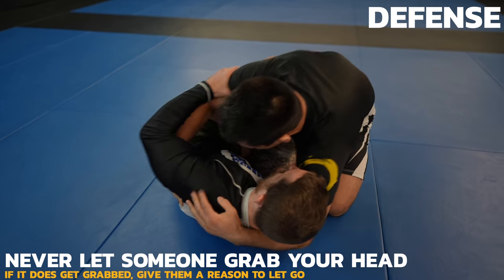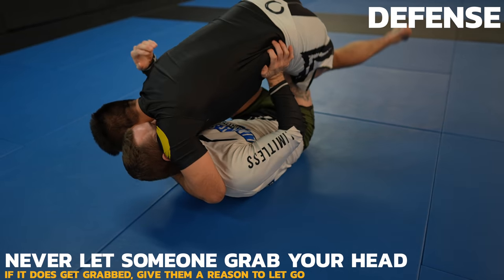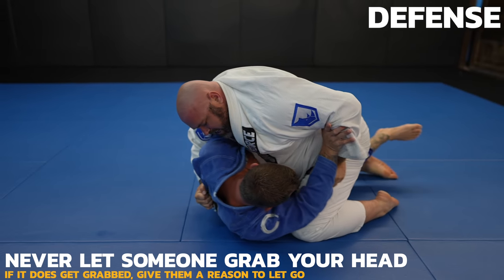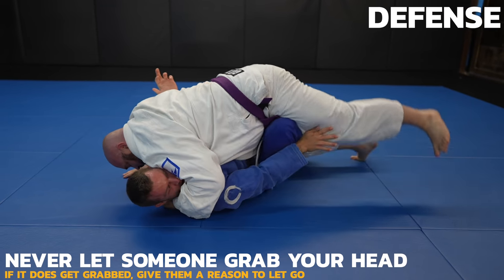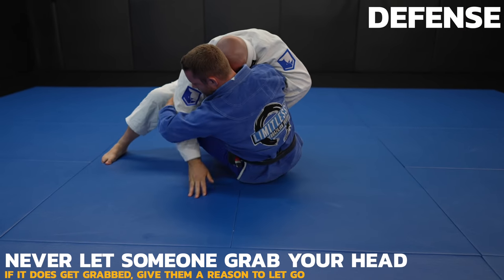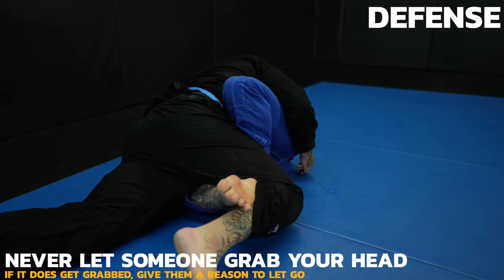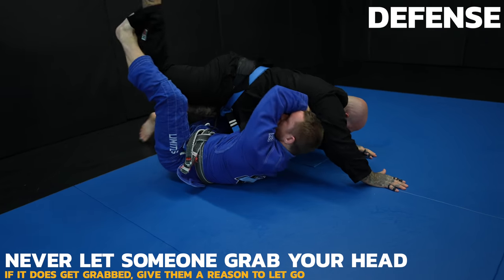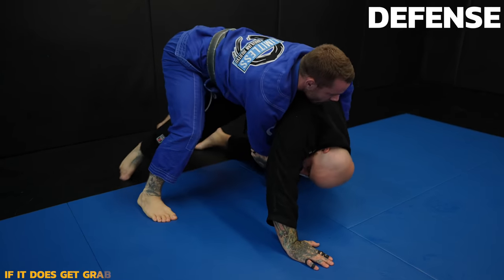If someone does grab your head, you need to give them a reason to let go. One of my favorite ways is to off-balance them to the side, forcing them to post out and let go of their control. You need to be proactive and not let your opponent settle their weight. You messed up and mistakes happen, but now is not the time to feel bad — get moving and get that grip off of you. Watch as I off-balance my opponent using my legs, causing him to let go. I just saved myself from 300 pounds of smash while obtaining an underhook for myself, which I used to get on top.